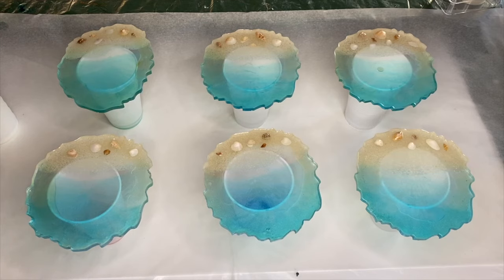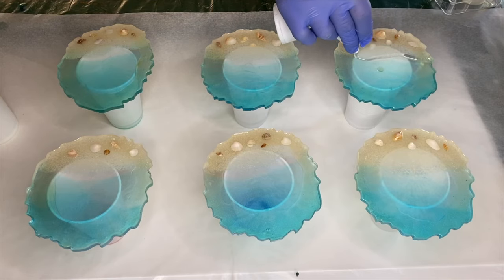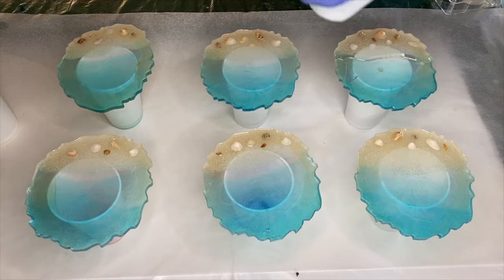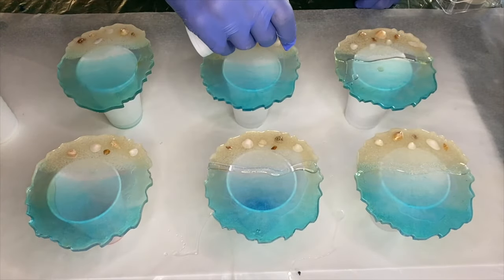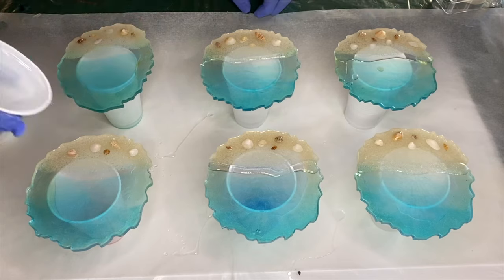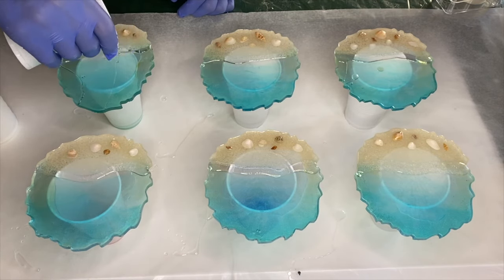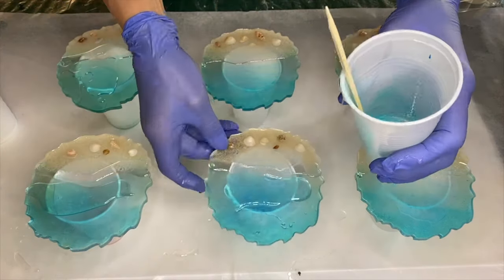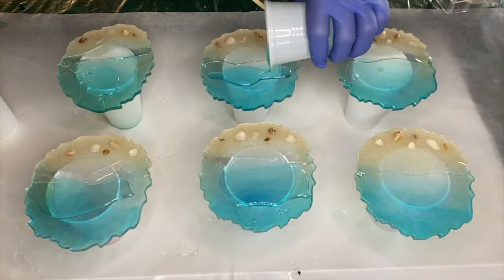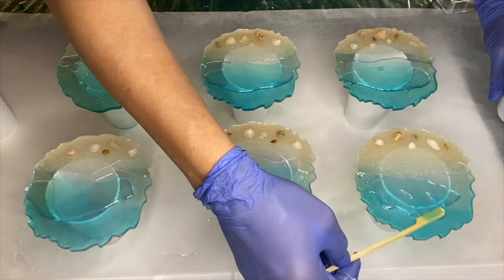A day has passed and the first layer has hardened. She added some latex onto the back edges of the coasters and propped them up onto cups. To do the waves, she mixed her part A and part B resin and started applying it onto the coasters, pouring a line where she wants her wave to begin and filling the area above with resin, using a wooden stick to spread it to the edges.